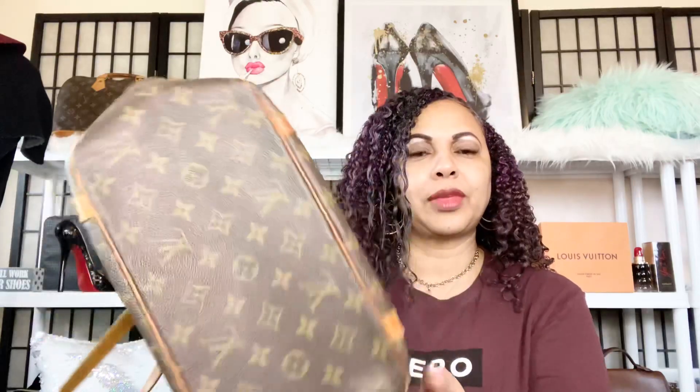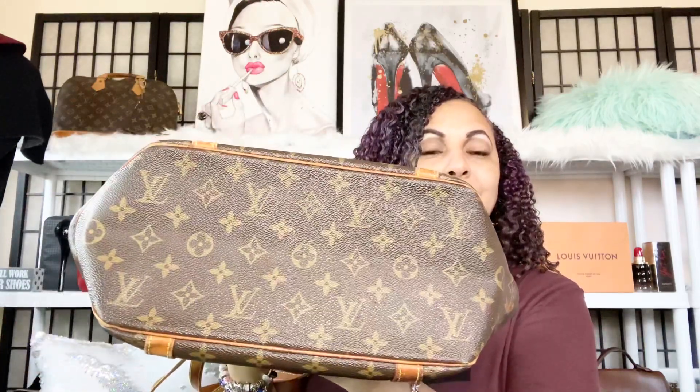What I like about her is that she can fit a lot — she's a rather large tote. She's a great option or alternative instead of a Neverfull. This is what the bottom of her looks like, and she can hold a lot.